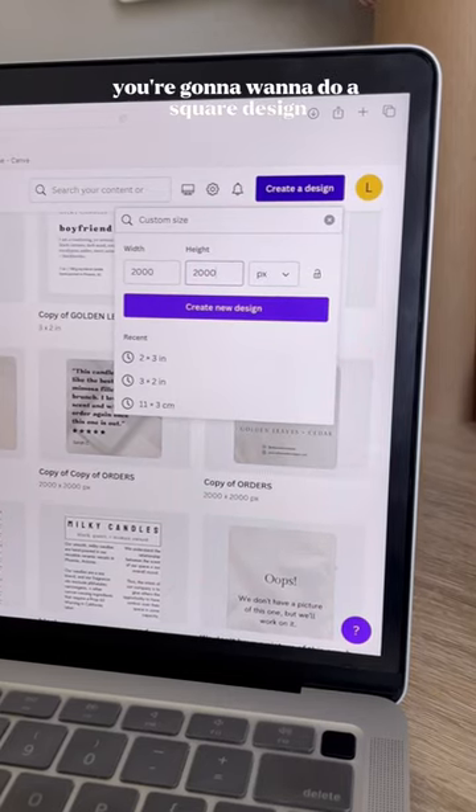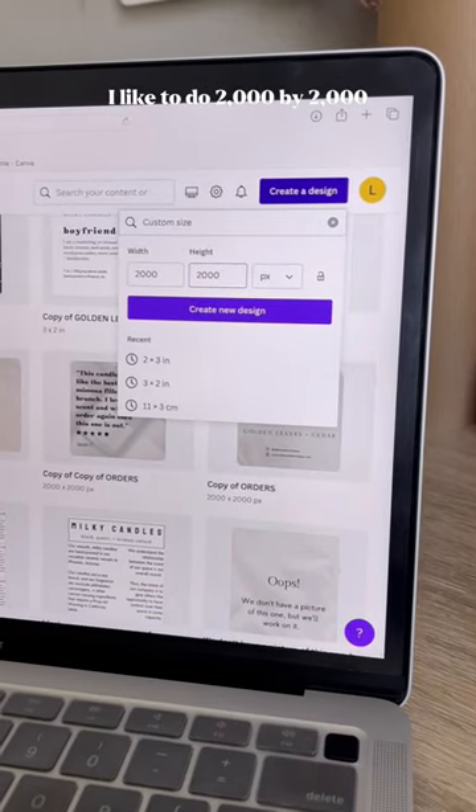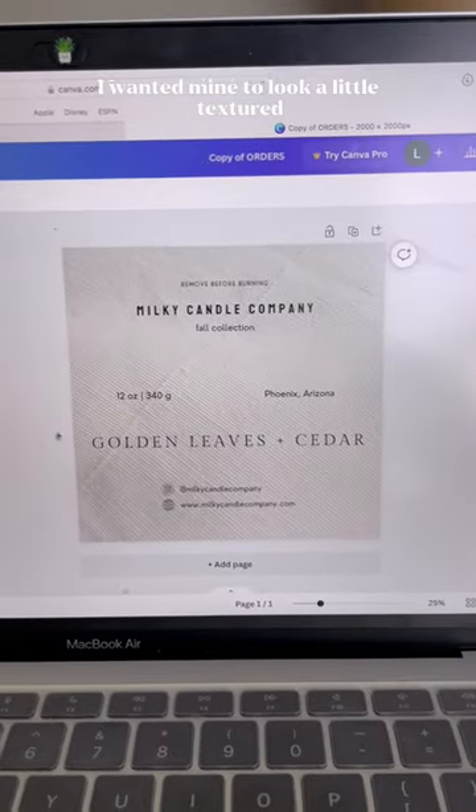If your dust cover is a perfect circle you're going to want to do a square design. I like to do 2000 by 2000 because I find it's the clearest. I wanted mine to look a little textured.